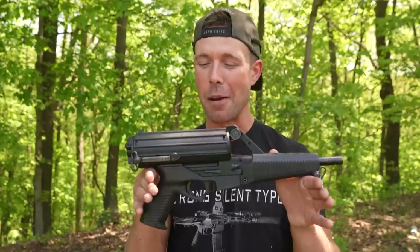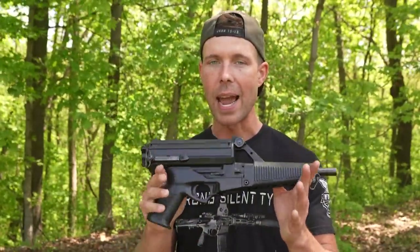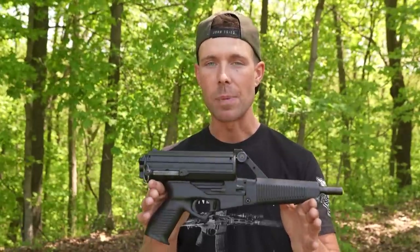Alright guys, that's gonna do it for the Calico M950 9mm pistol — absolutely one of the weirdest looking firearms I've ever seen. But I'm glad I tried it because throughout this video I actually kind of became a fan of this thing, which I didn't expect. Let me know what you think down in the comments below. As always I would be glad to hear from you guys — if you've ever tried a Calico of any variety, let me know what your experience was down there as well. If you want to pick up some merch, link will be in the description box below. If you liked the video, hit the like button for me guys. Thank you all for watching and I'll see you next time.